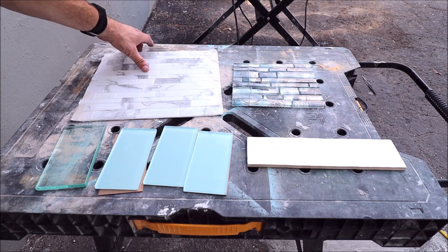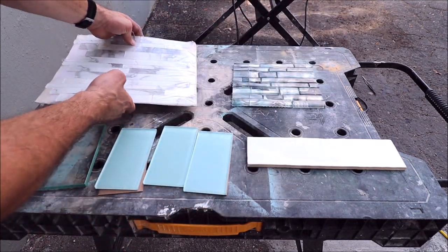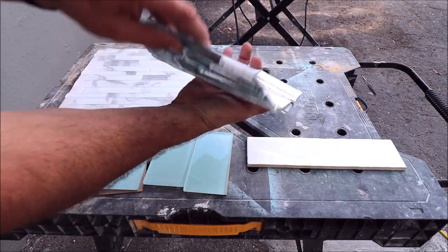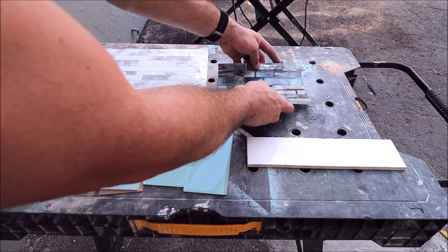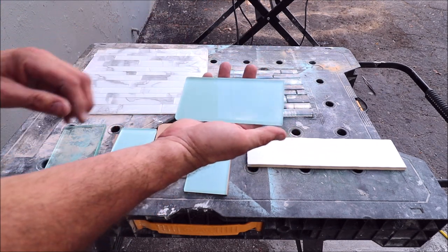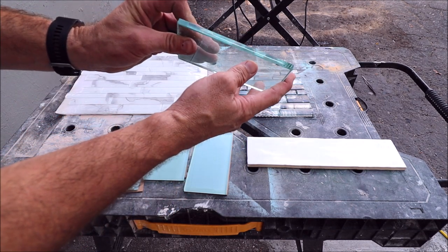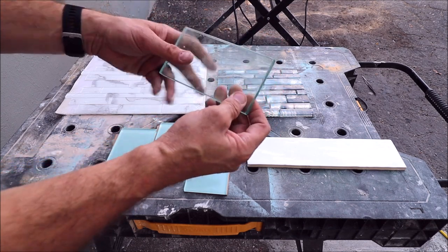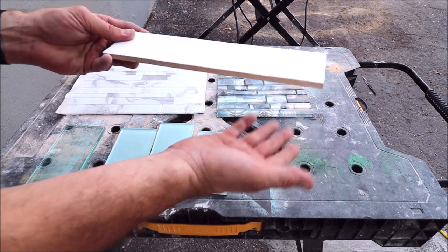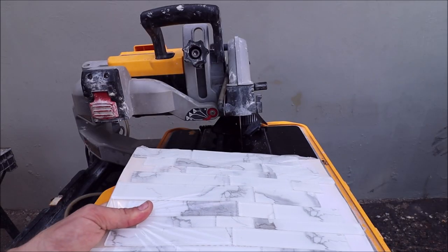This is what we are going to cut today. Your standard very thin mosaic glass, something a little thicker — three-eighths of an inch with backing on it, decorative mosaic. Your standard traditional three by five glass with backing. We then have almost half an inch clear glass, as well as ceramic. Might as well see how well it cuts on ceramic, so let's get to it. We'll be cutting this in the plastic.